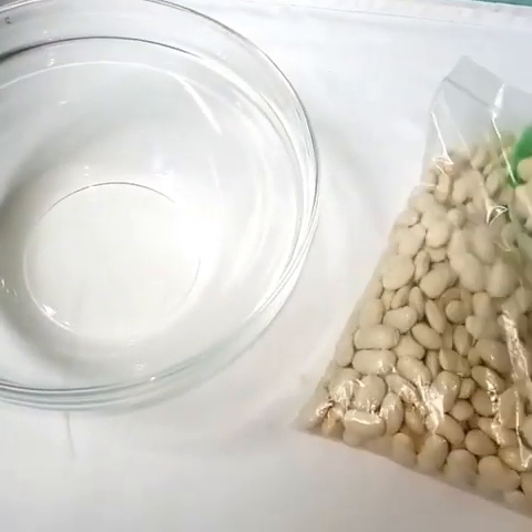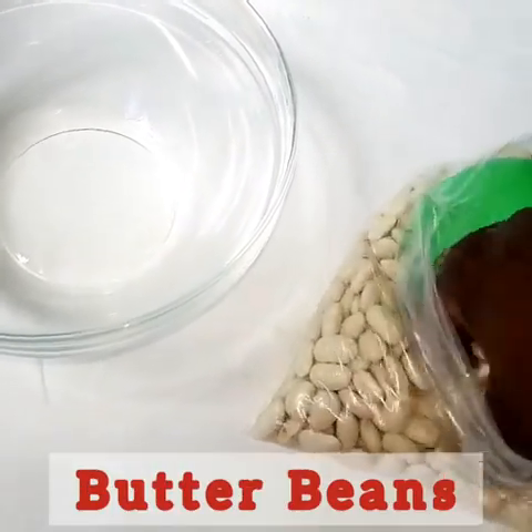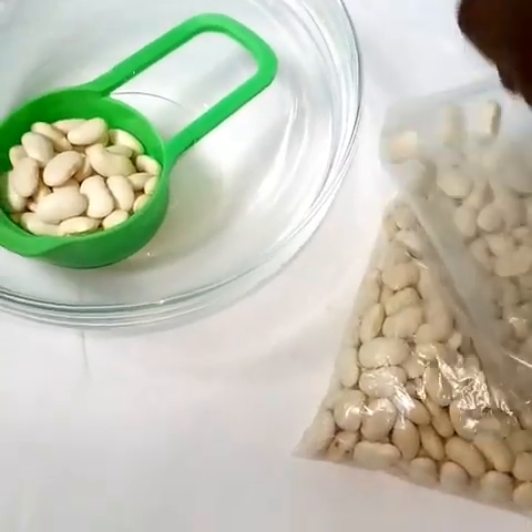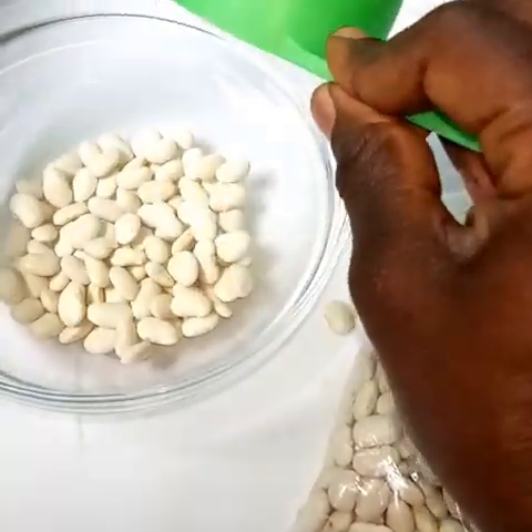The ingredients are readily available. We'll go straight ahead to the main ingredients. Our main ingredient is butter beans — this is where we are getting most of the mayonnaise. Begin by soaking the beans. I am soaking a third of a cup of the butter beans and it will yield one cup when soaked.